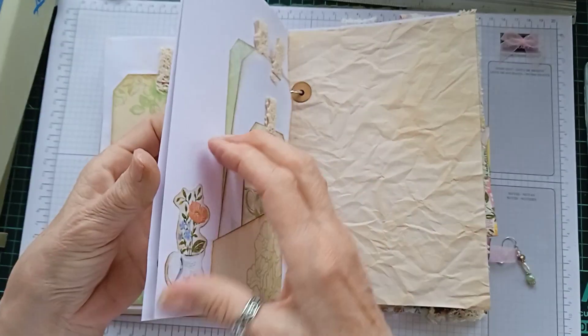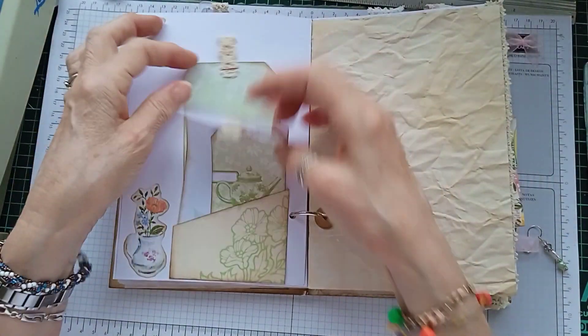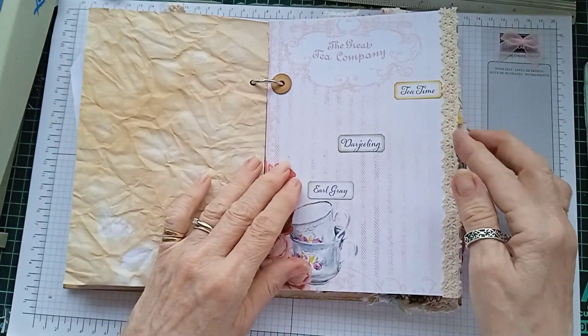I have put lace on some of the pages and used some of the ephemera in the corners. More tags, lace on the edge of the page.